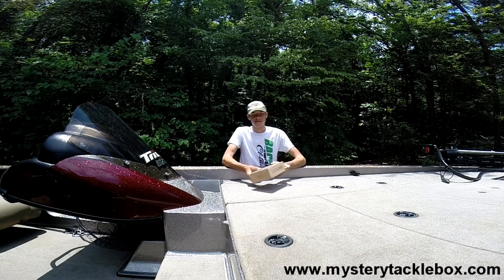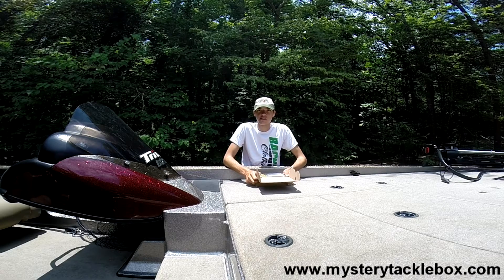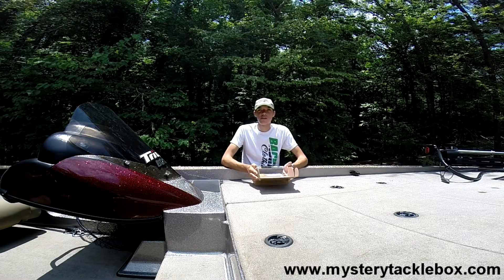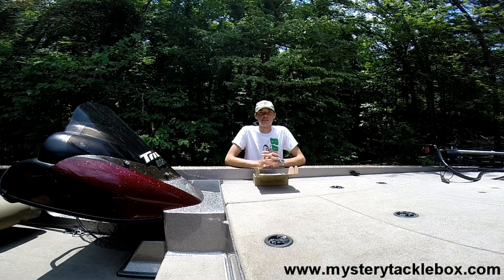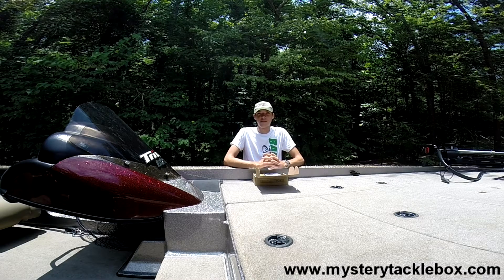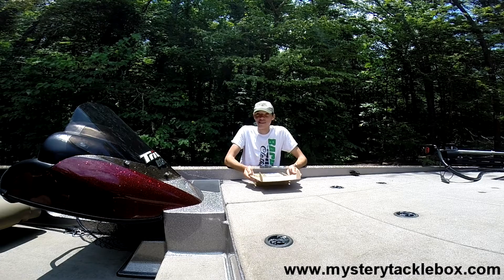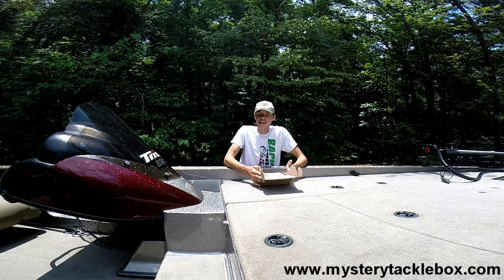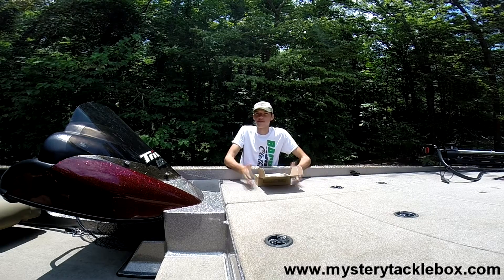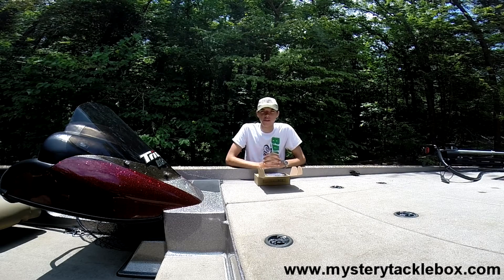Let's get right into the unboxing. I have already unboxed this — like I said this is an unboxing and a review — so I've repacked everything just for the sake of the video. For those of you who watch my videos, you'd know I'd normally be out on the water doing an MTB slam, which is the challenge to catch a fish on every lure in the box. I did have some trouble this month — my hard drive with all my GoPro software and clips crashed, so the slam just wasn't going to be able to get edited. Next month definitely be watching for the slam.